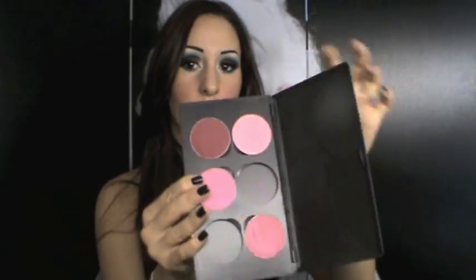Come blush ho utilizzato il Pink Swoon di MAC. Come illuminante, Soft and Gentle di MAC, che come saprete è il mio illuminante preferito. Non ho ancora trovato un illuminante favoloso come questo, ma sicuramente troverò un'alternativa valida e meno costosa, perché comunque sia questo Mineralize costa una trentina di euro, il che è davvero tanto.